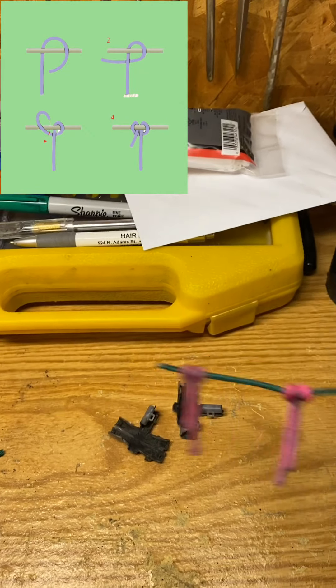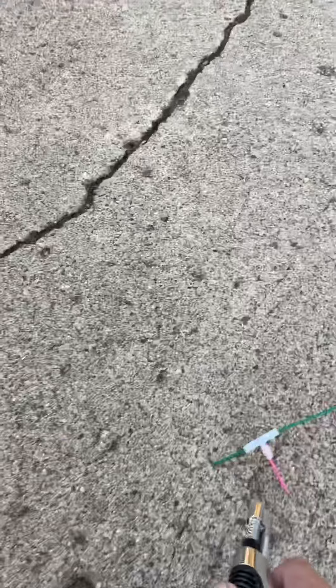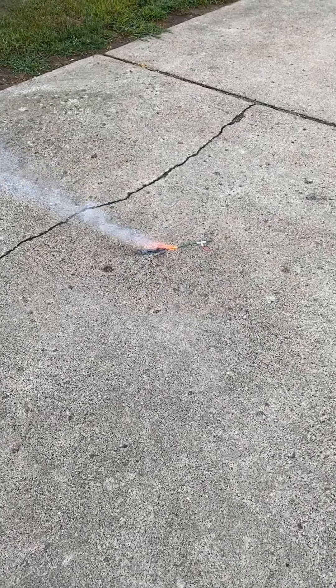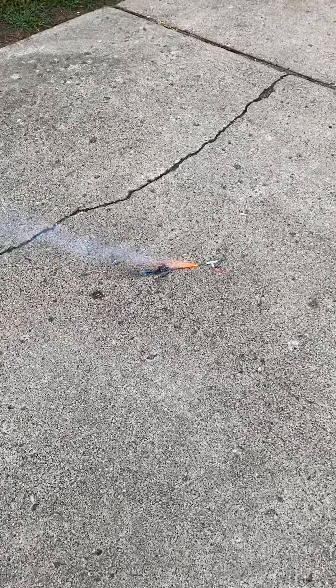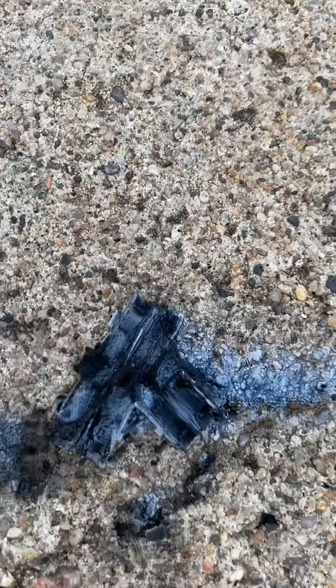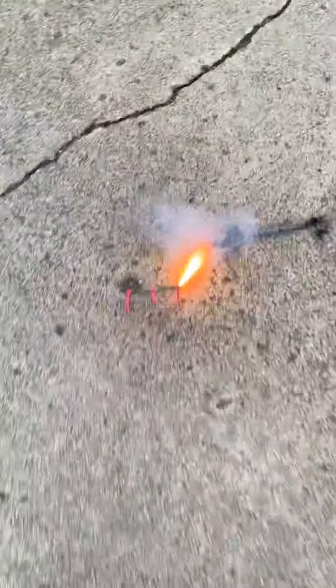We'll do the firework junction one first and then do this one next. Alright guys, we're outside - first one will be the plastic junctions, let's go take a look at them. Alright, so that was the plastic junctions - you're left with a little bit of an aftermath. Alright, let's do the cow hitch.